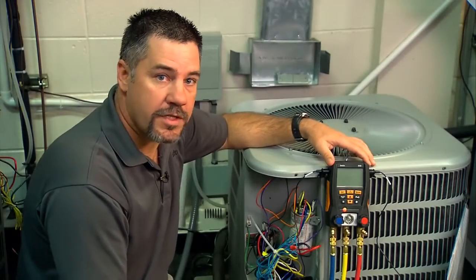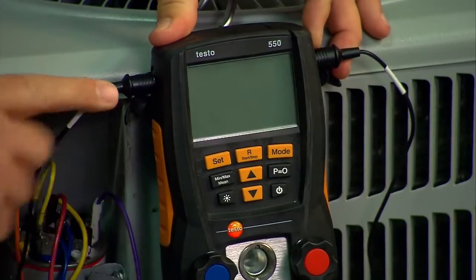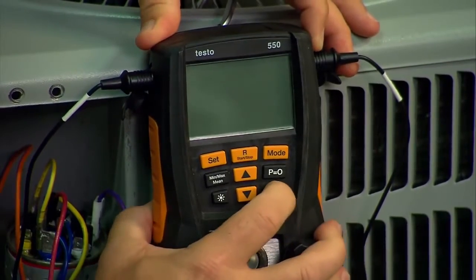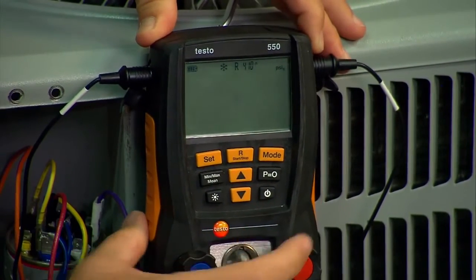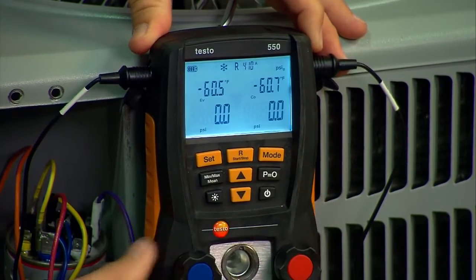When you get to the outdoor unit, before you turn the digital manifold on, there are a few things you need to remember. One, ensure that the temperature probes are plugged in. Two, ensure that the valves are open so that when you turn the unit on there's no pressure in the block. Also hit P equals zero to zero out the pressure transducers.